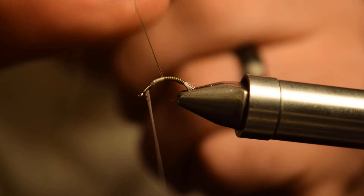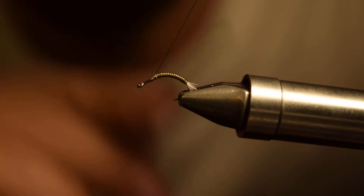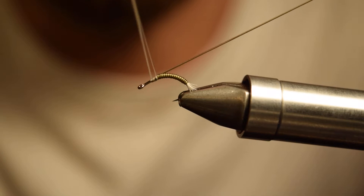For the first wrap of the super hair, you can kind of make it high, then use your fingernails to push it down to the very bottom right above your shuck, and then wrap nice and uniform next to each other all the way back up the fly. This is going to create a nice segmented uniform body. You can coat the body in Loon UV resin — like the Flow or even the Thin will work — and that creates a really nice effect and also helps protect that super hair in the body.